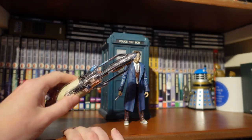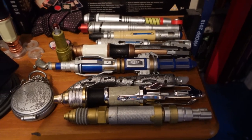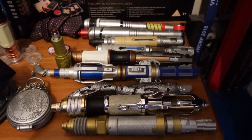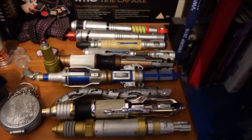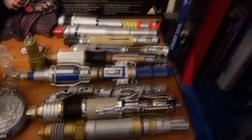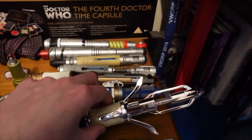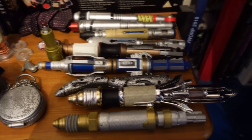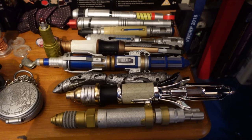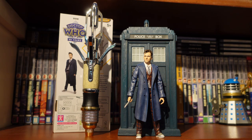Let's do a Sonic lineup. Here we have all the Sonic Screwdrivers Character Options have done — I've even thrown in the Laser Sonic Screwdriver and Sonic Lipstick. That is how the 14th Doctor Sonic looks in closed mode, and here it is in the full extended mode. In terms of size comparison, it fits in rather nicely with your other Character Options Sonics.